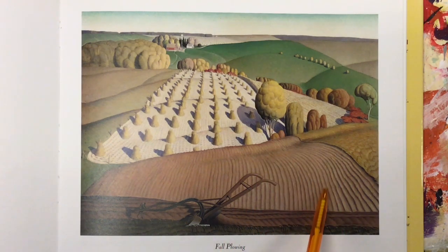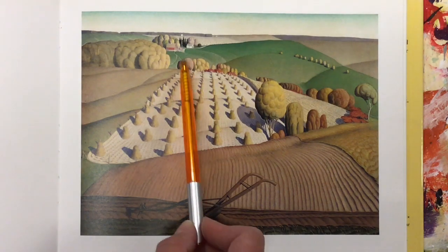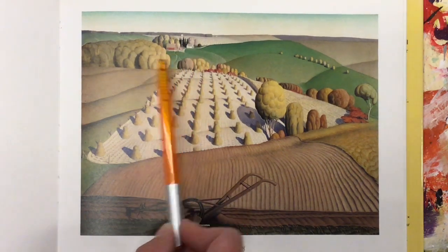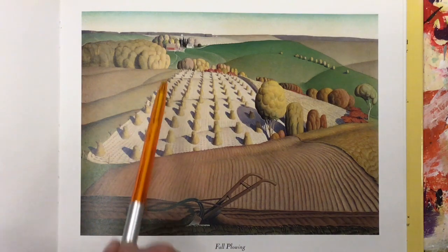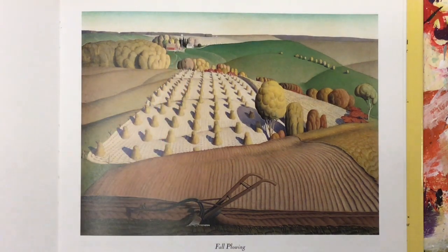He used a variety of lines — here's some curvy wavy ones, we have some bumpy lines here, and if you look really carefully you have some dotted lines. All these little lines lead us back to this tiny little farm in the back. If you look closely you could see a red barn, maybe a little white house, and some roads leading to the farms.